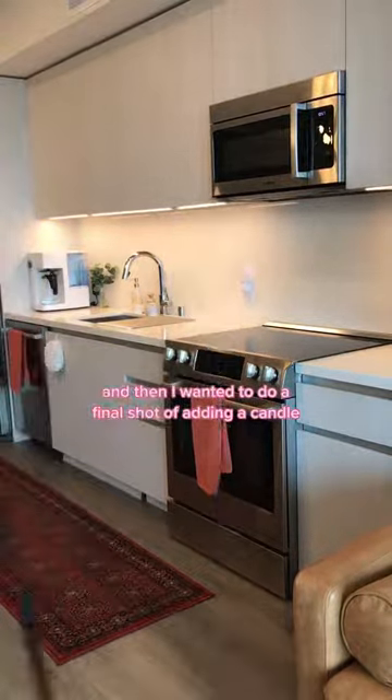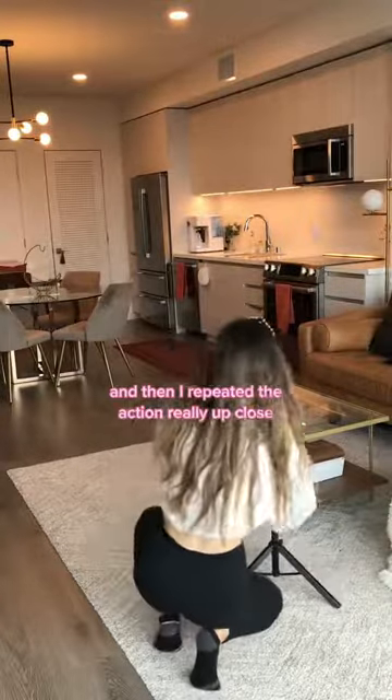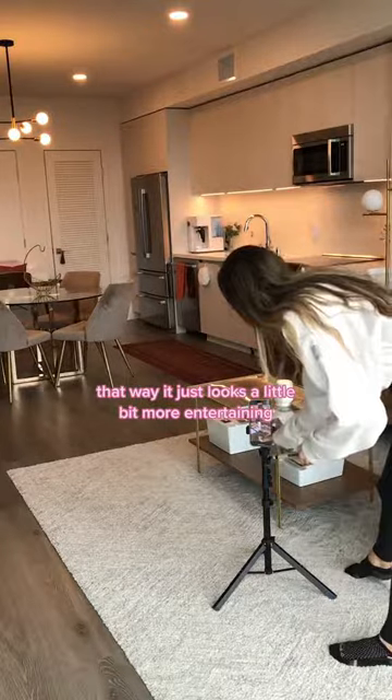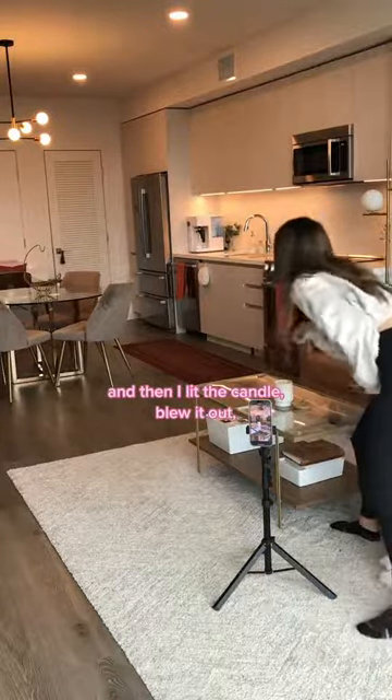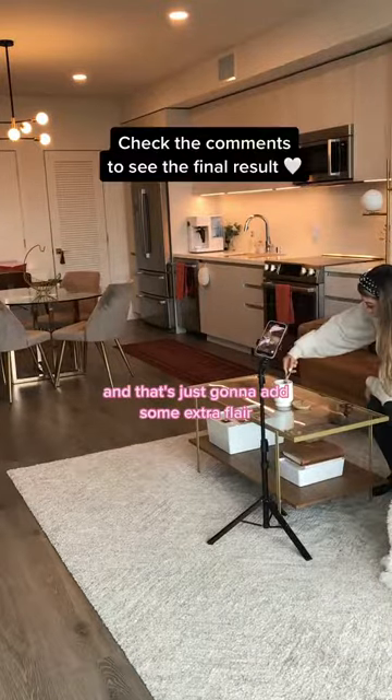Then I wanted to do a final shot of adding a candle, so I did one shot far away and then repeated the action really up close — that way it just looks a little bit more entertaining. Then I lit the candle, blew it out, moved it even closer, and relit the candle, and that's just going to add some extra flair.